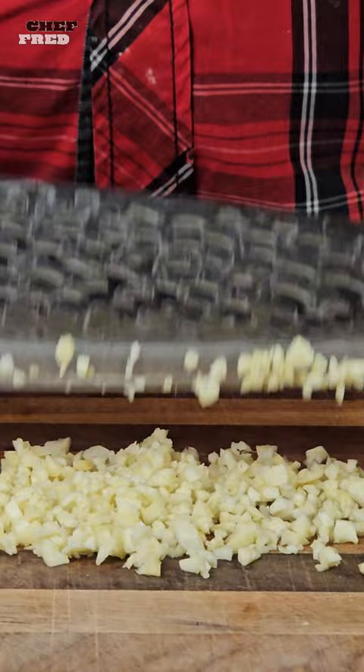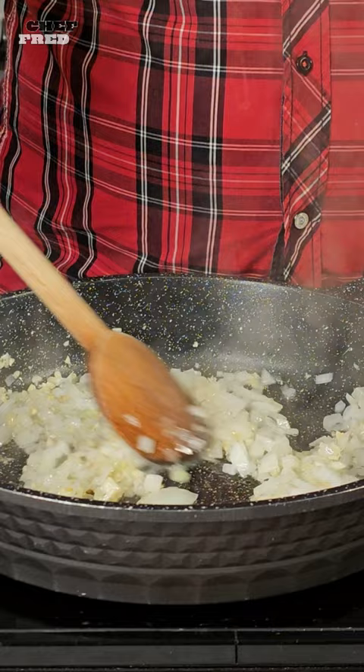For a tasty homemade sauce, chop a clove of garlic and add it to a skillet. When things start to sizzle, add a tomato. To be sure it's right, hold it up to eye level and squeeze!